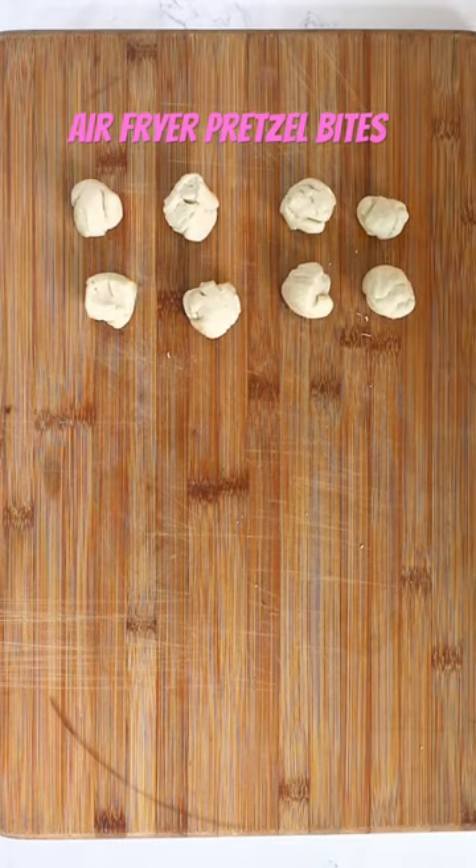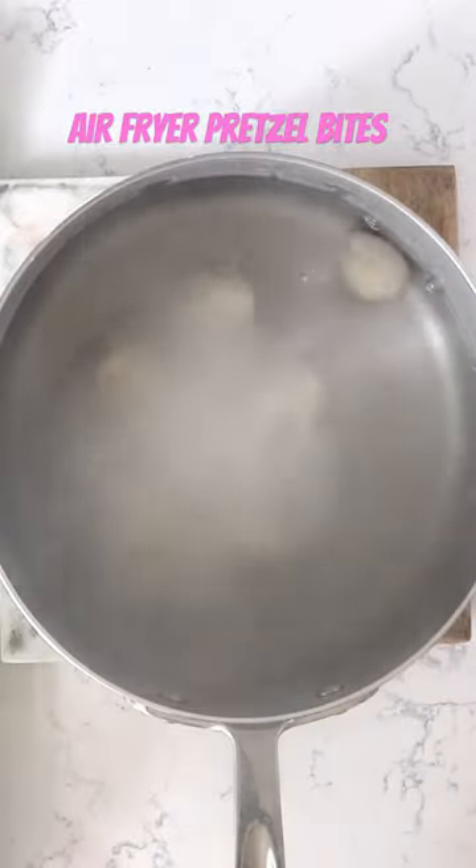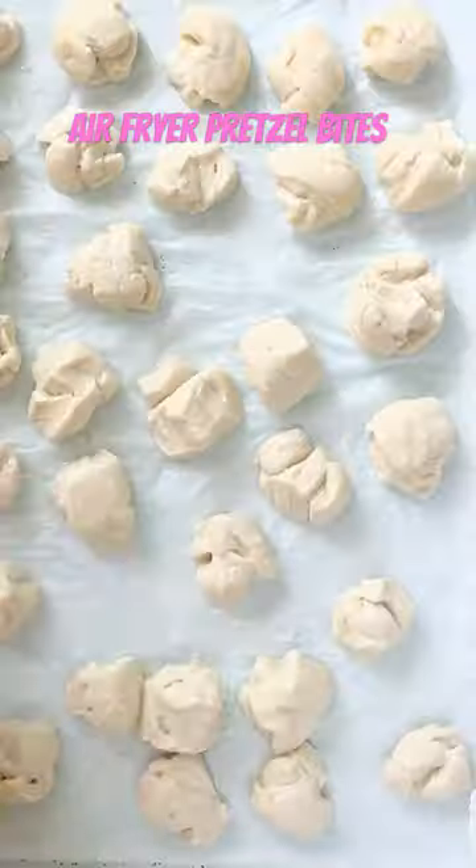Once they're all rolled, you're going to boil these in a baking soda bath. That's what gives it that pretzely taste and that golden brown outside. Just boil each one for just a little bit.